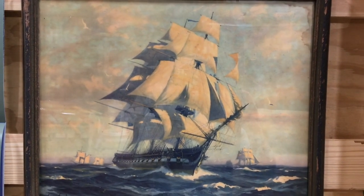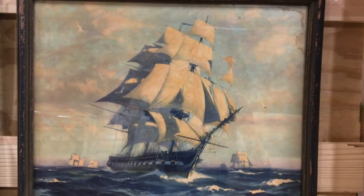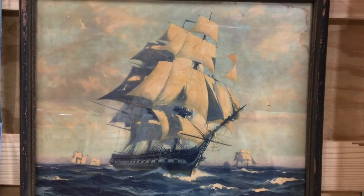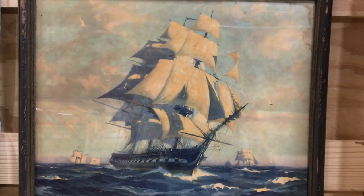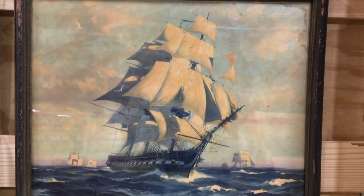No boat building video is complete without a picture of the sailing ship. This is the USS Constitution, a frigate, and still a commissioned ship in the United States Navy.